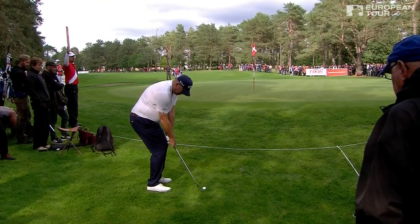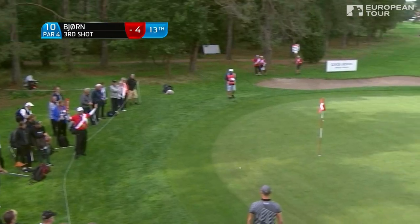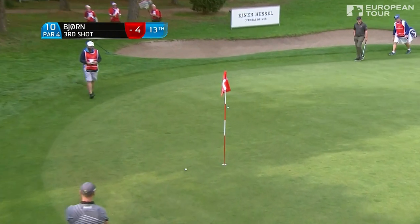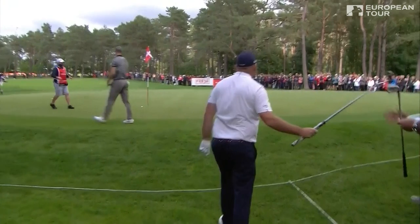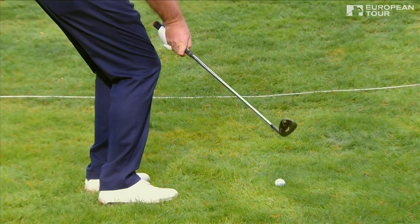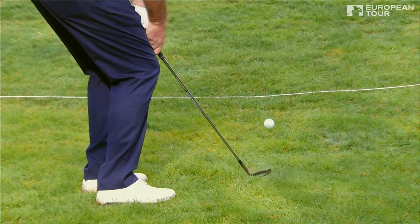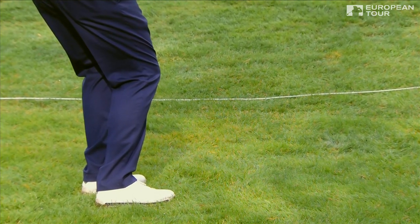Over to Thomas Bjorn — this is his game, loves chipping the ball. He's so good from round the green, he really is. He keeps the pace of the club going through, doesn't quit on it, really makes the arms work — not too much wrist action.